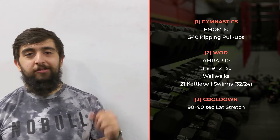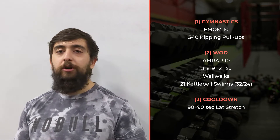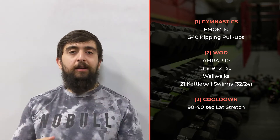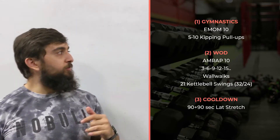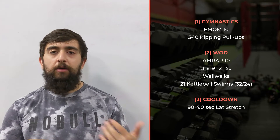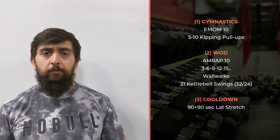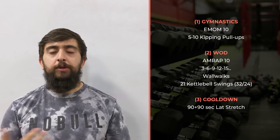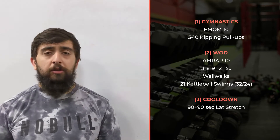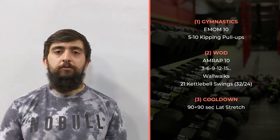Happy Wednesday guys, hope you enjoyed yesterday's workout. Today we're back with some kipping pull-up work — we're going to work on this every other week. EMOM 10: every minute on the minute we're going to do 5 to 10 kipping pull-ups. This is a little bit different for everyone's skill level, so if you have kipping pull-ups this may be the time to start building volume and endurance. Pick a number, be consistent with your form and technique, and start to build volume.